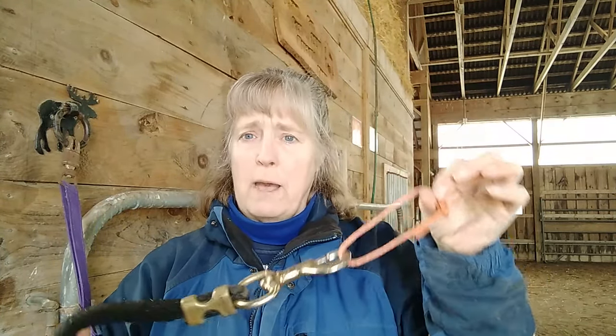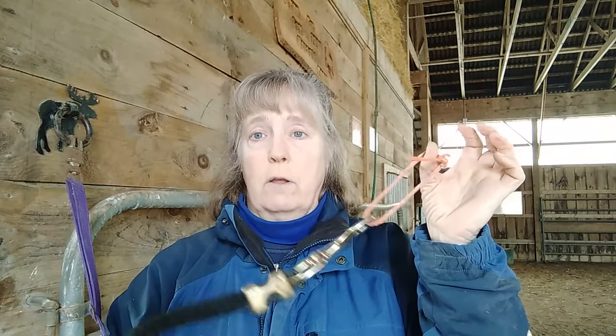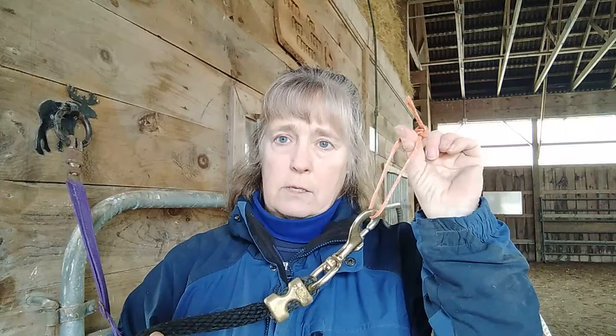This video is about if you have a confirmed pullback horse, some things that might help. Please do not use a simple breakaway situation. A lot of people say if the horse breaks it, it's not going to hurt itself. But if you're at home by yourself and it does that, you're going to be in danger for a couple minutes. If you're at a very busy barn and your horse pulls back and breaks free and is running up and down the aisle way with people, kids, and other horses, it's very dangerous. You don't want your horse running around the show grounds causing others to be in danger.